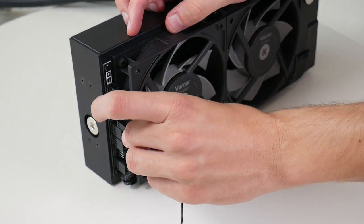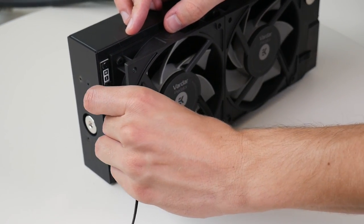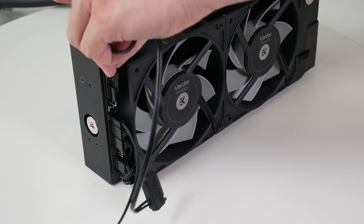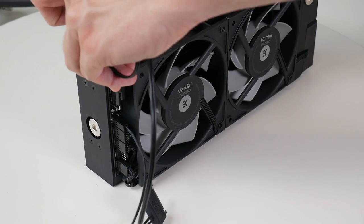Take the enclosed connection cable and plug the 2-pin connector to the fan splitter hub. Take the enclosed power cable and plug the 2-pin connector to the fan splitter hub.